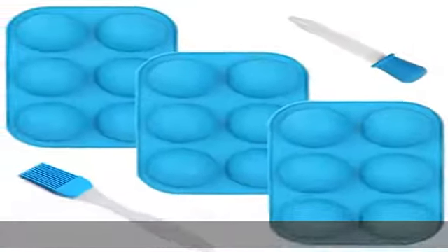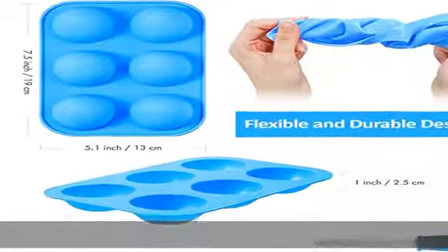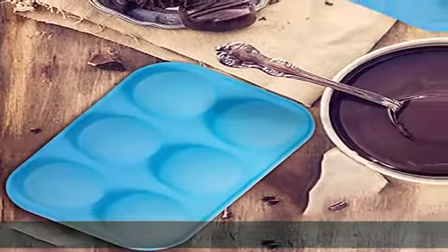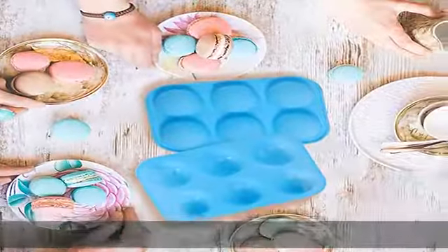Temperature resistant — whether you are making a hot pastry or even a cold dessert, this silicone mold round and sphere can withstand the temperature. Silicone can withstand a large range of temperature changes, so you can feel safe that your favorite cold treats or piping hot sweets are secure when you are using these silicone molds.